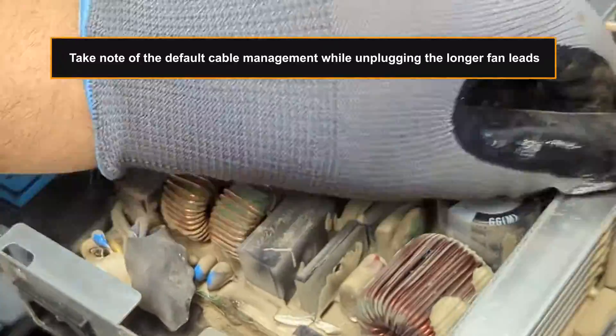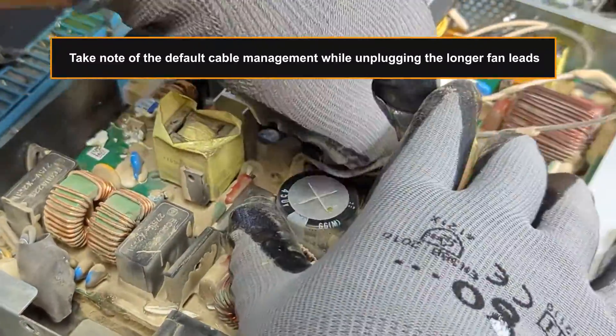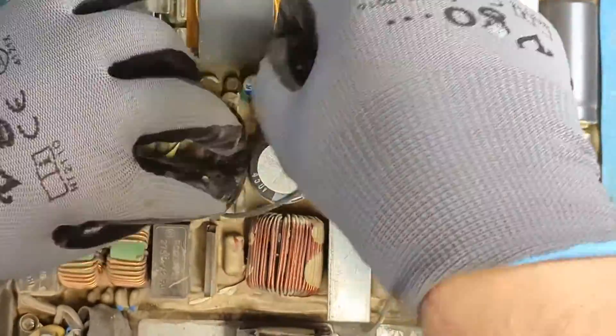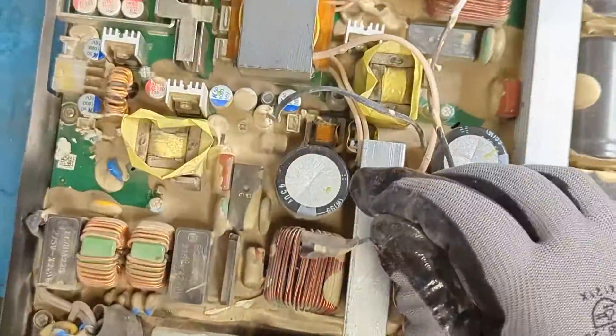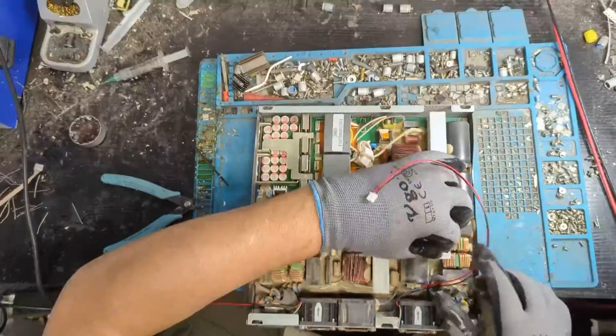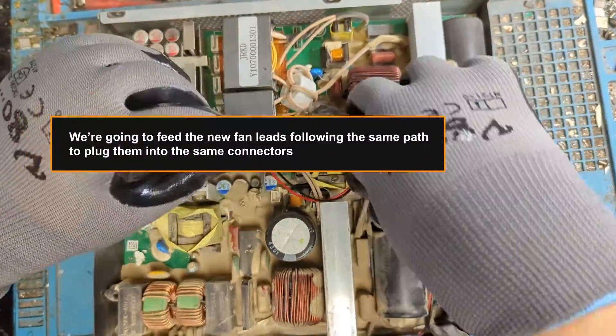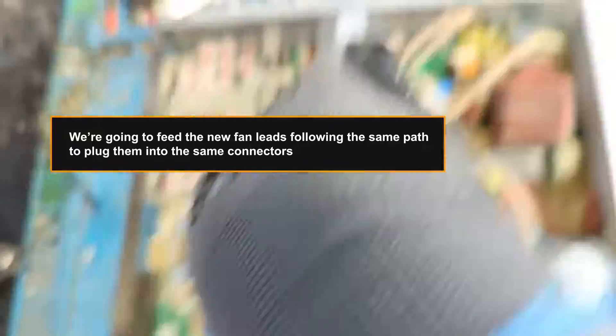Take note of the default cable management while unplugging the longer fan leads. We're going to feed the new fan leads following the same path and plug them into the same connectors.